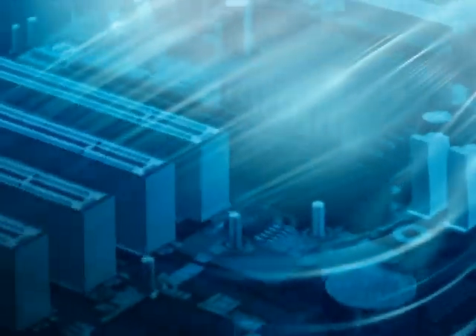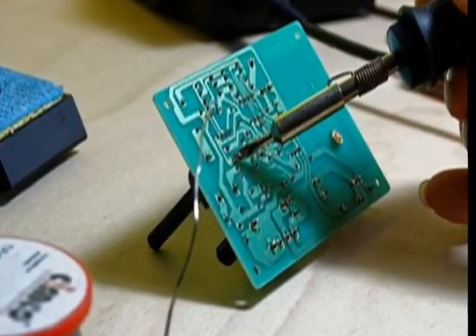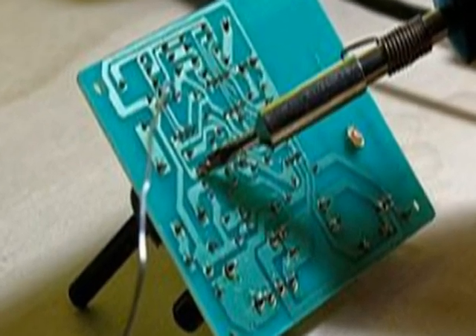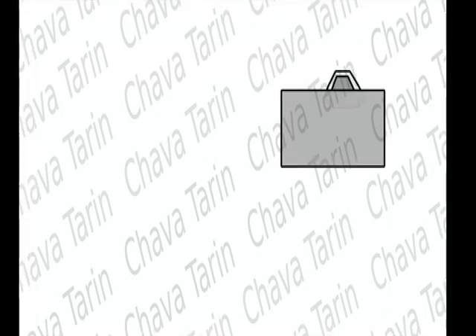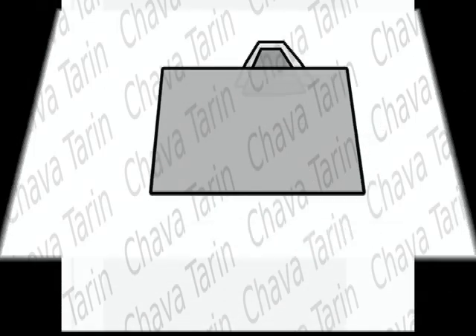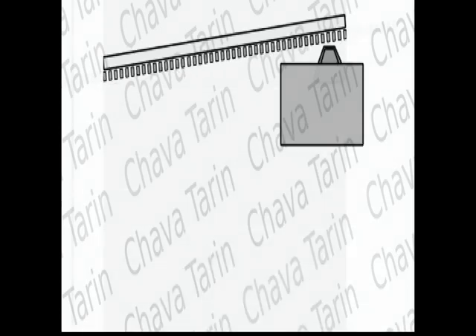In the first printed circuits ever made, the components were manually inserted and soldered one by one, which was costly. Very soon, the automatic wave soldering machine was invented, which had a metal container where the solder melts and, by means of a special pump, the molten solder is passed between two iron plates, forming a kind of fountain of liquid solder for processing the printed circuit boards, also called PC boards.